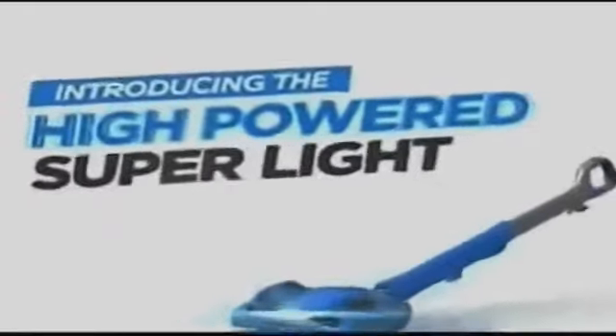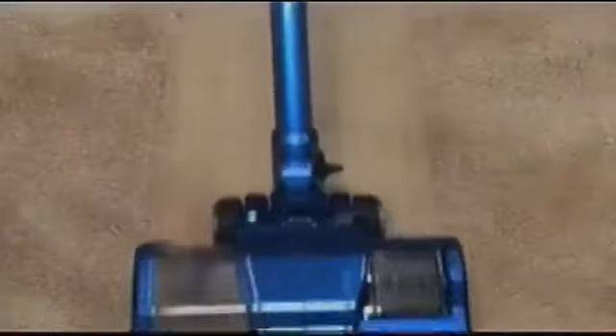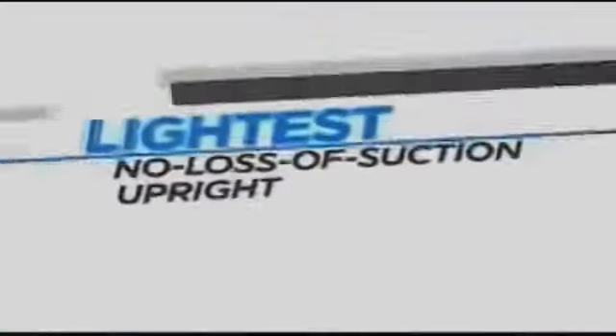Shark has done it again. Introducing the high-powered, super-light Shark Rocket Powerhead — a technological breakthrough that delivers huge deep cleaning power. It has more suction than any vacuum I've ever used. With the Powerhead, as small and compact as it is, it still has tremendous suction. It blew me away. In a no-loss-of-suction upright that weighs only one pound in your hand as you use it.